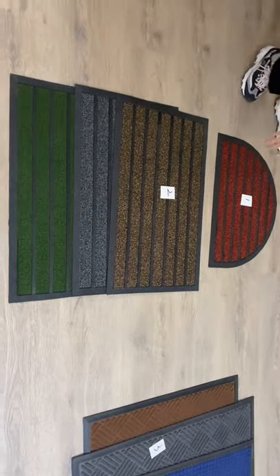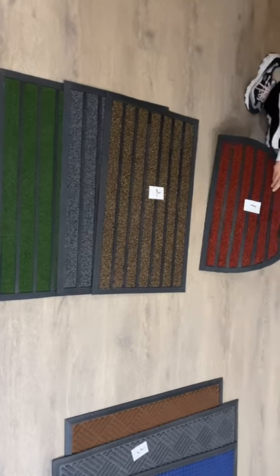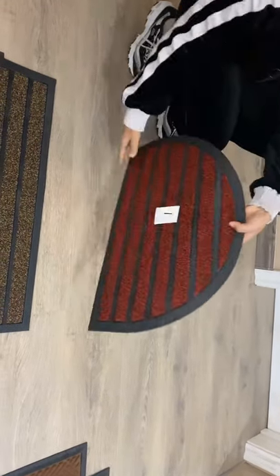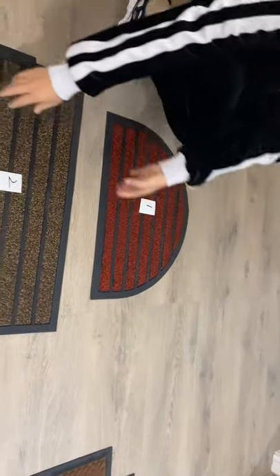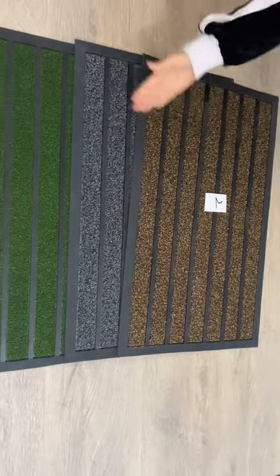This one is rubber carpet. The first one — bag. And this one, the bag. Different colors.